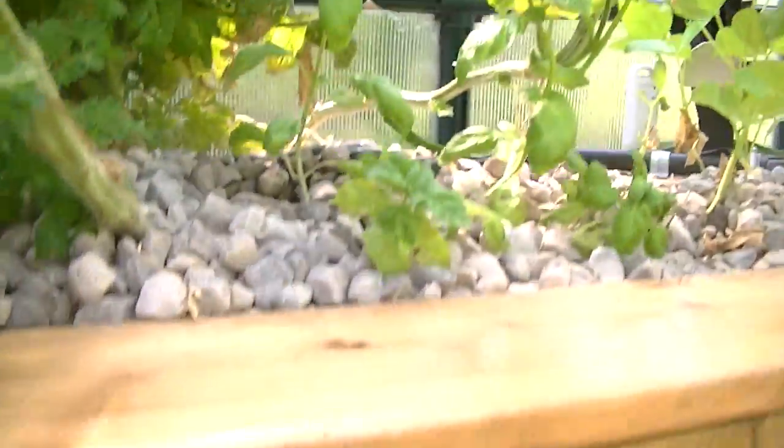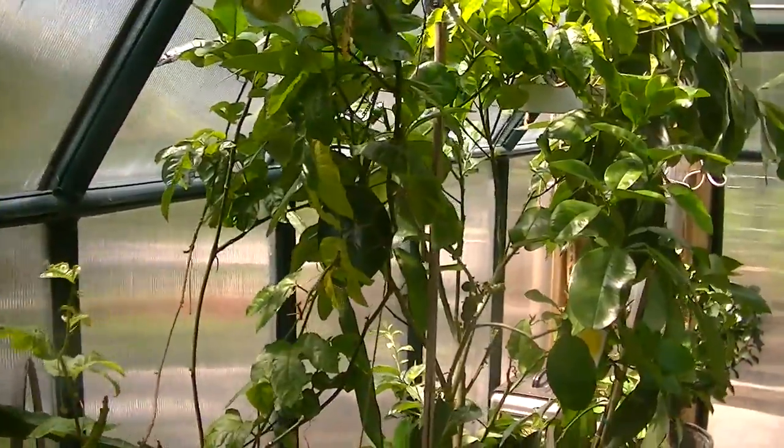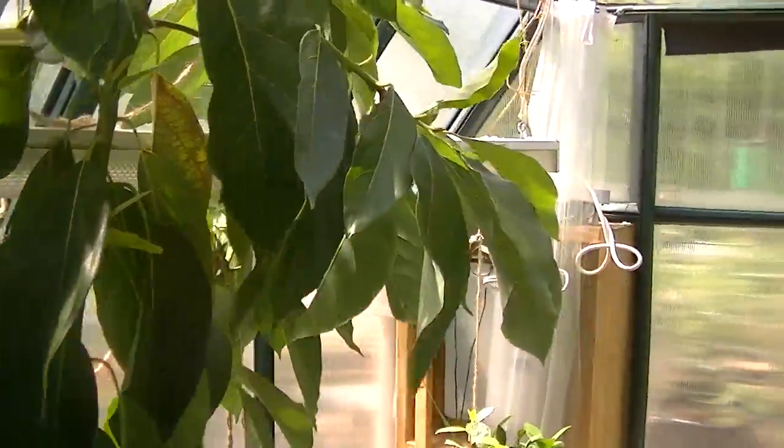So that's the aquaponics system so far — that's inside the greenhouse. We'll go back outside.